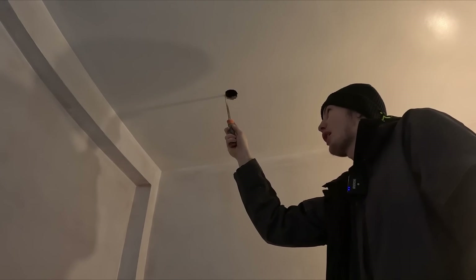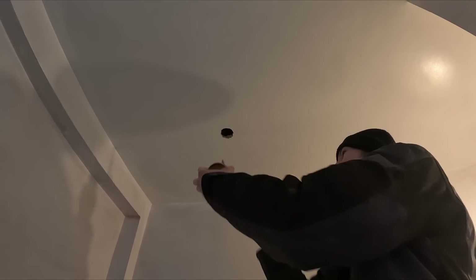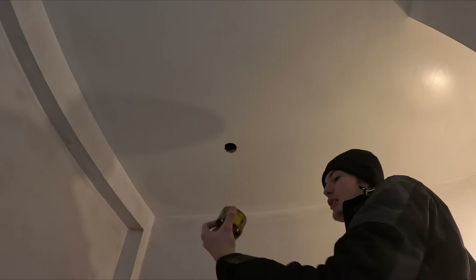I'm pretty much just going for it — nibbling around little by little and then double checking with the hole saw. Where I'm at now, I'm pretty much there. I just need to clean the edges, make it more like a circle so the downlight will go up.